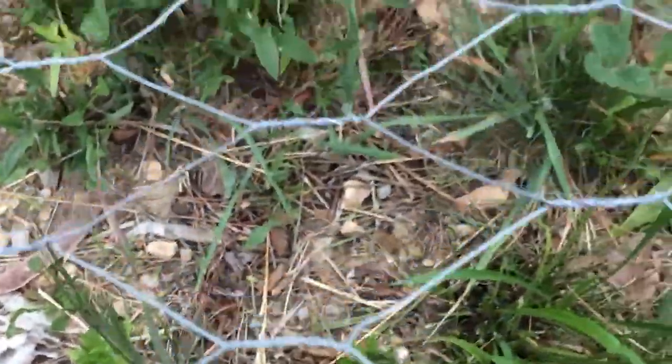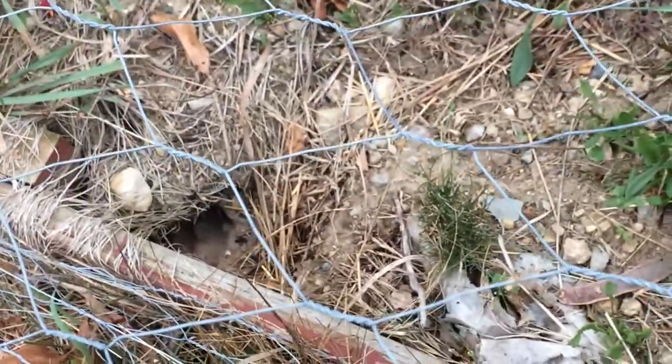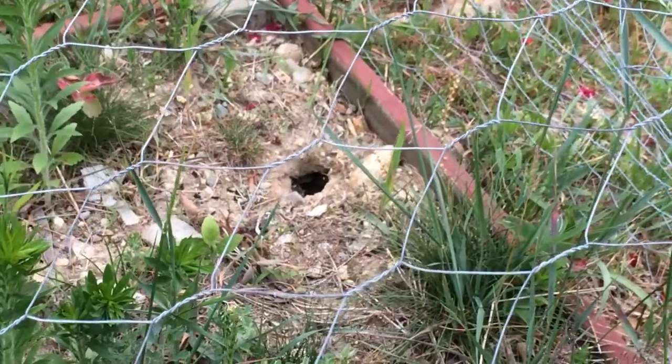You can see the holes that the chipmunk made. Look at it — just big holes everywhere in my strawberry patch.